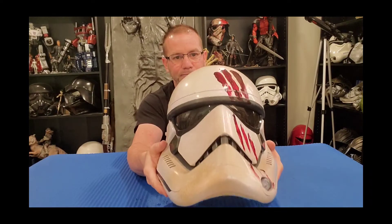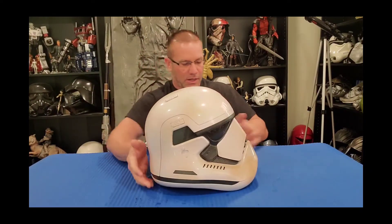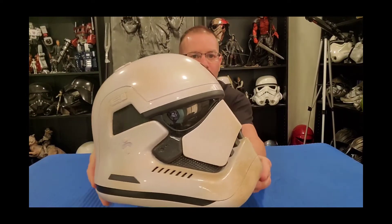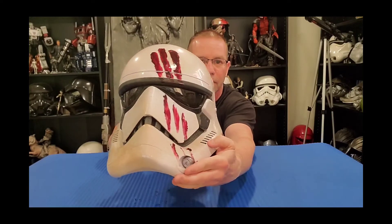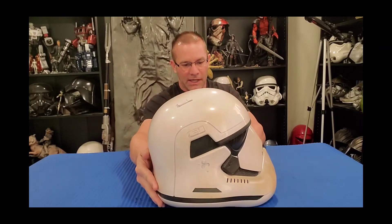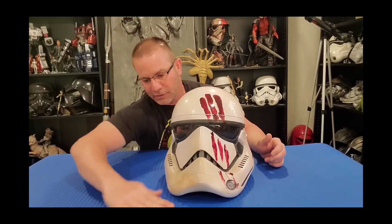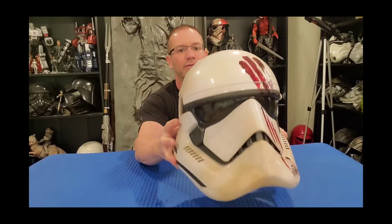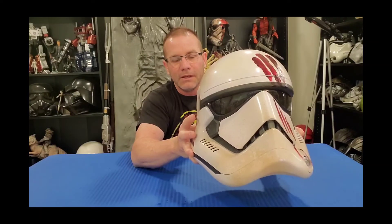This helmet definitely has some weight and heft to it. The eyes are bubble lenses — slight bubble lenses staying true to the design. Overall the helmet size is a good size. These are all electronic helmets, so this does have an electronic feature: it is a voice changer.